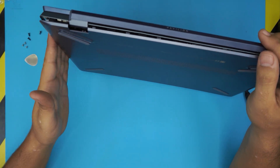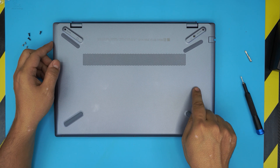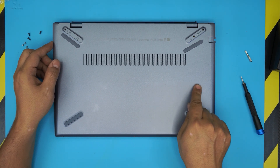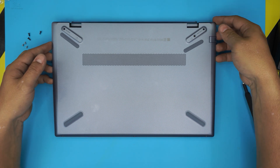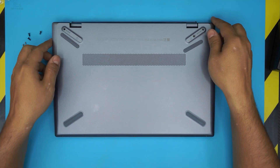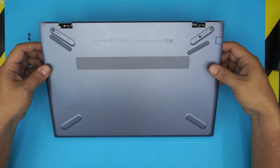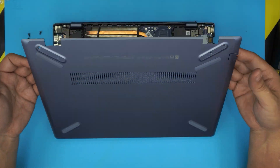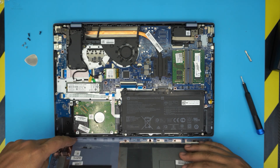Once the sides and back are open, there are three hooks on the right side underneath the cover. As you lift it, twist slightly while holding the bottom cover. Then lift up from the back toward the front and the front will automatically come loose.